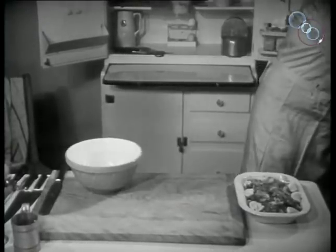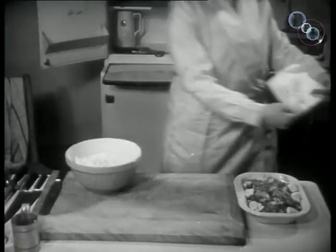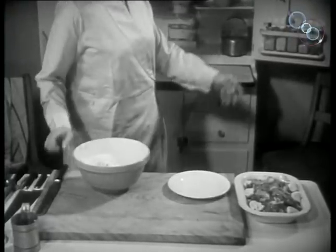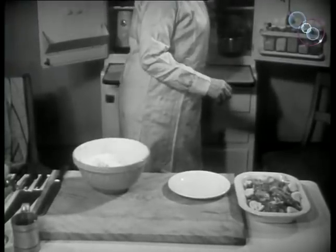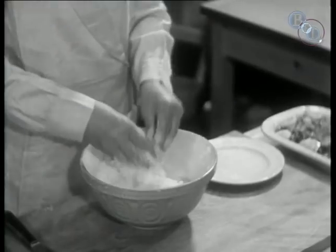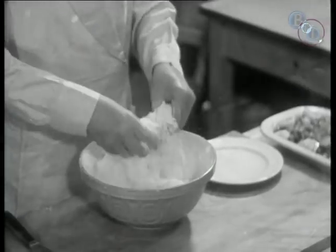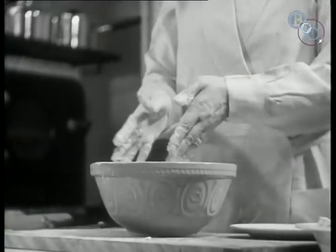As time is precious in the country, a simple pastry is used. To every pound of flour you use, take half a pound of fat. A mixture of butter and lard is good. The fat is rubbed in thoroughly until it becomes fine as breadcrumbs. Examine it to make sure that no pieces of fat can be seen.